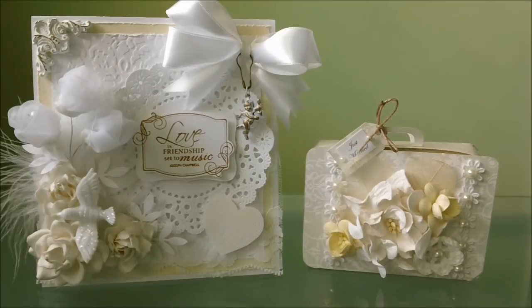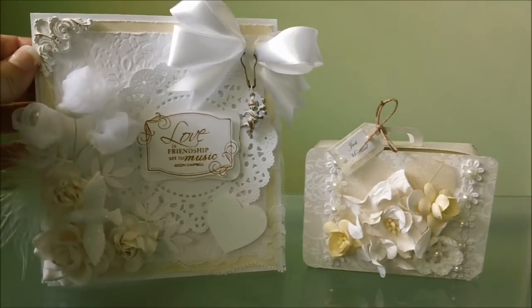Hello everybody, I have a couple projects here I'd like to share with you. They're for the I Am Roses Color Challenge for June and the title for this project is 'I Do.' The theme is wedding and the colors that you can use are white, cream, and neutral tones. I'll start with this card right here first.